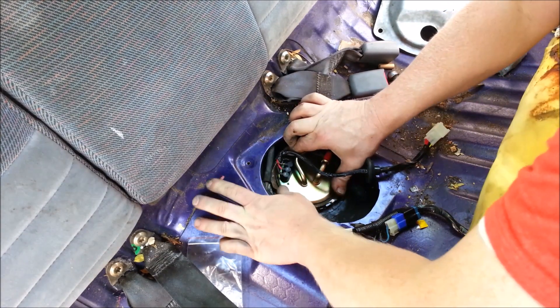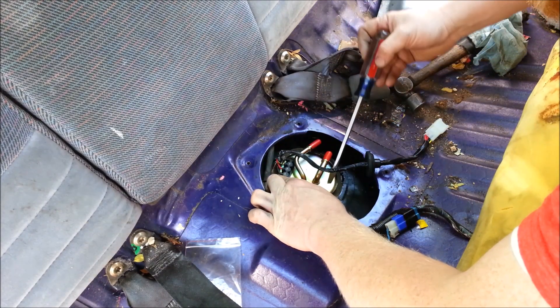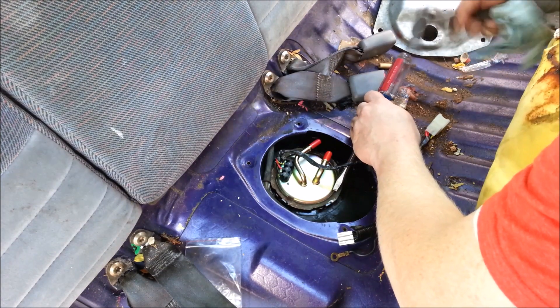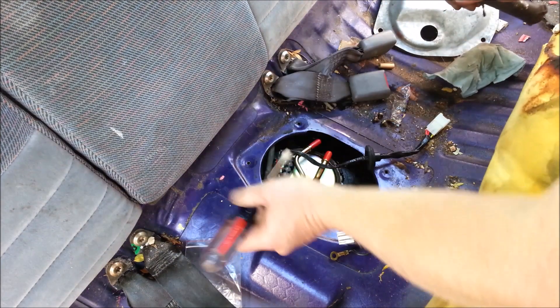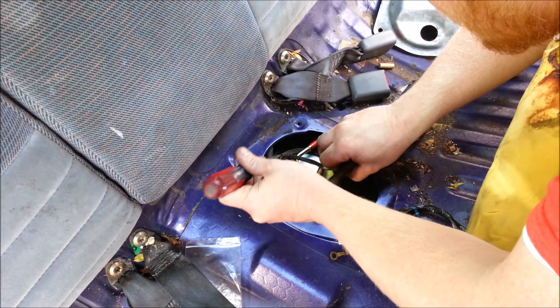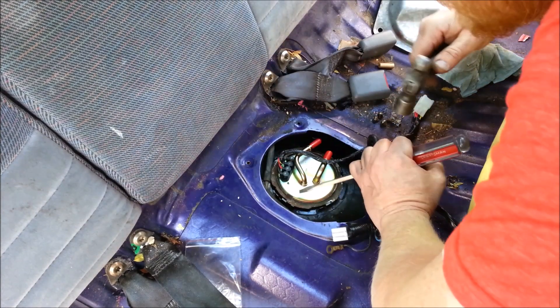There we go, it's all in place. Now we're going to get this lock ring on — kind of get it started a little bit on each side, work it around.